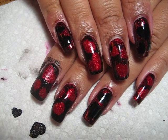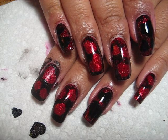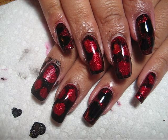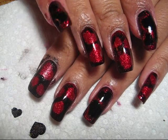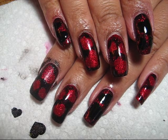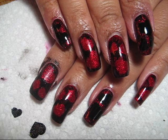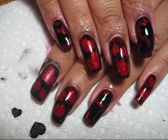Whether you want to wear this in support of heart disease awareness or for Valentine's Day, either way would be great. Feel free to switch it up with colors that you like - you don't have to alternate like I did, you can put your own twist on it. If you'd like to see some more pictures you can check out my blog, mysimplelittlepleasures.blogspot.com. As always, thanks for watching!